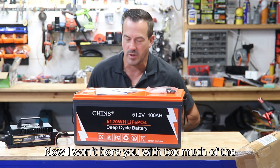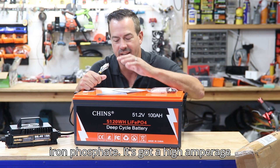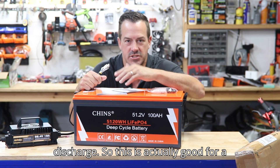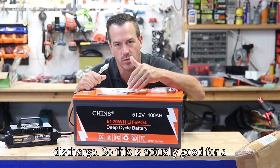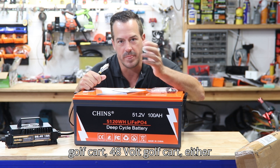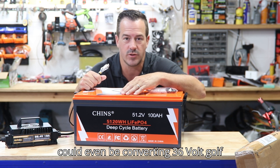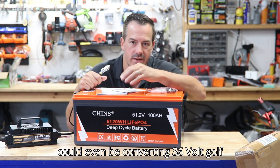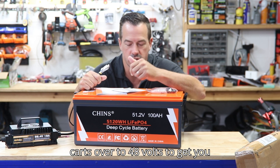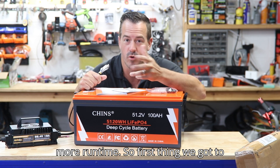I won't bore you with too many specs — you already know it's a 48 volt lithium iron phosphate with a high amperage discharge. This is actually good for a solar system for the house or for a golf cart. Whether you're converting from lead acid or converting 36 volt golf carts over to 48 volts, you get a lot more top end, more torque, and more run time.